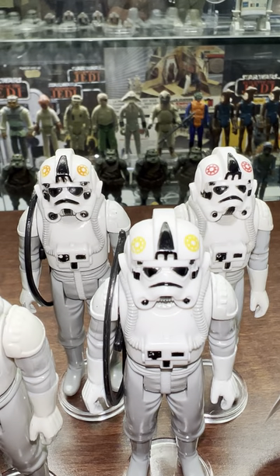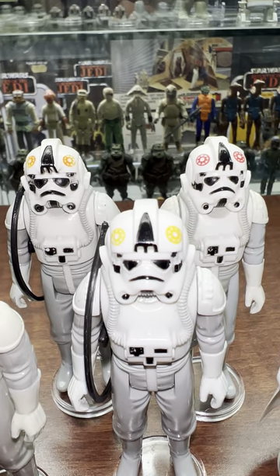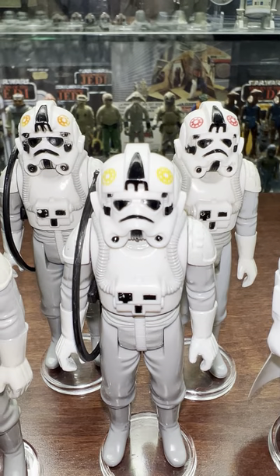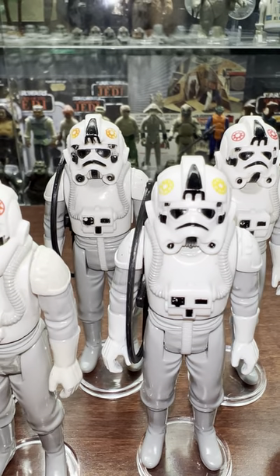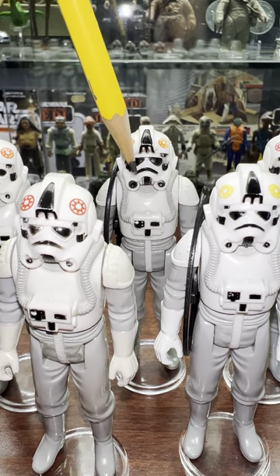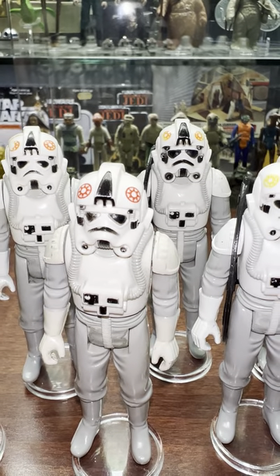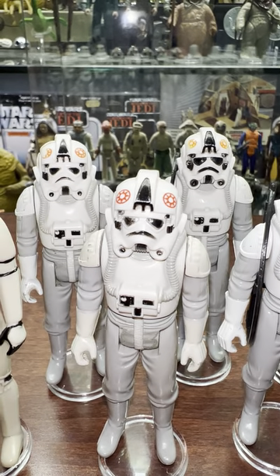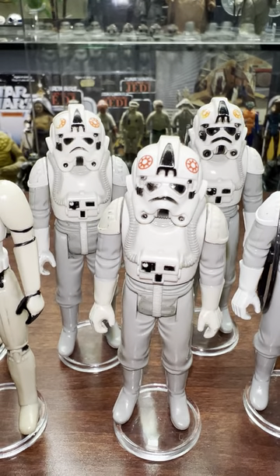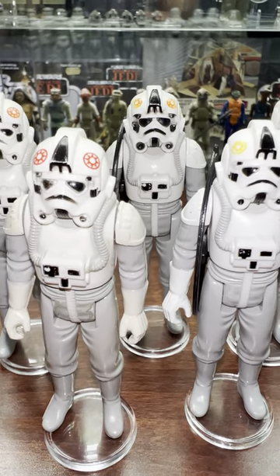That one's yellow - that one might have supposed to have been orange, and then look at their sunglasses, the eyepieces. This guy in particular is super cool - he's got really dark, heavily painted visor compared to this guy. It's really small eyes on that one and really big eyes on that one. Mouthpieces are a little bit different too.